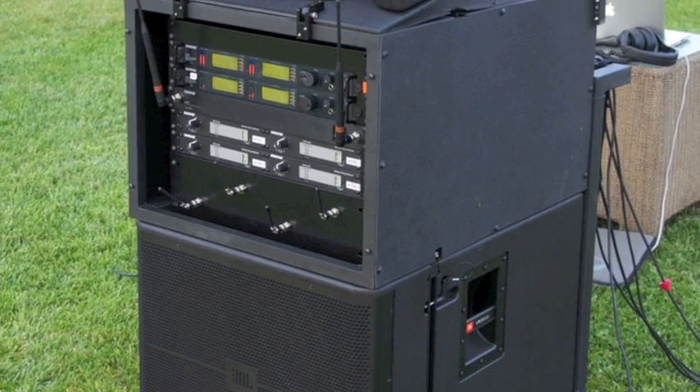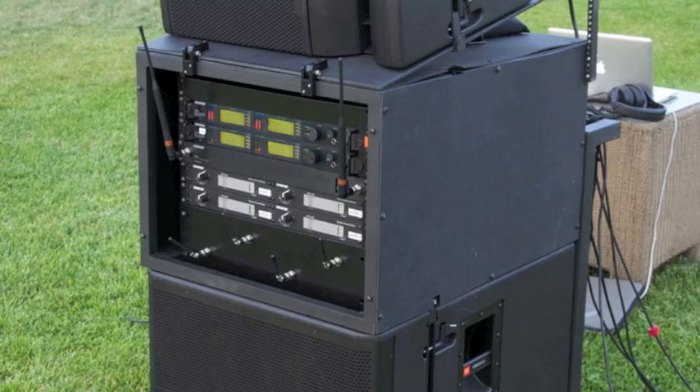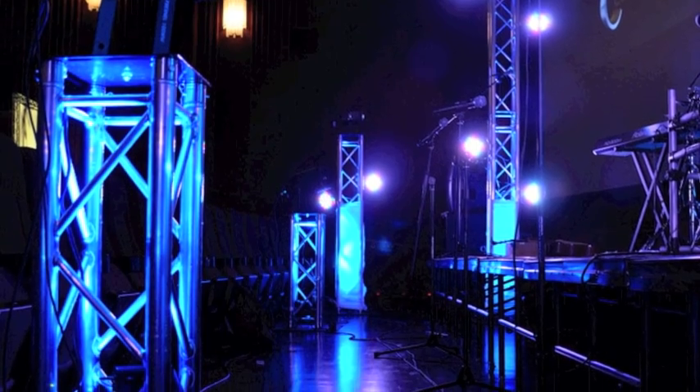Welcome to our video explanation of our integrated speaker caddy system. This is a system that's really designed to allow you to roll it right out of the tray, plug in power, and immediately start soundcheck.